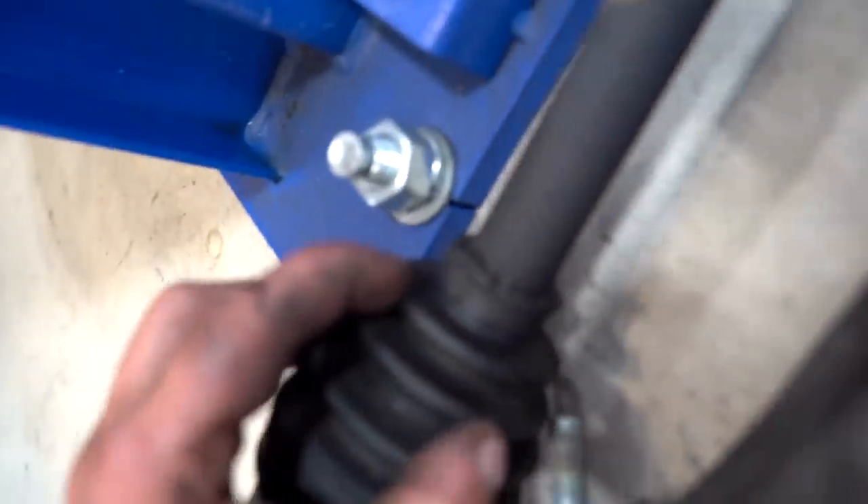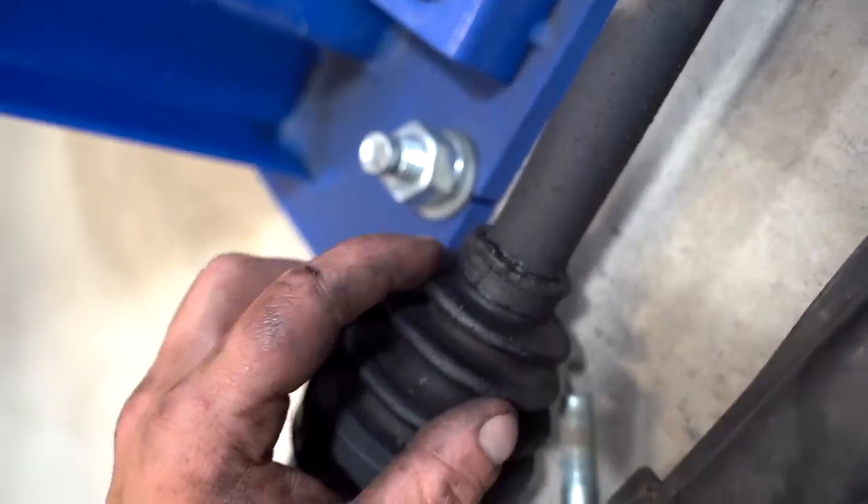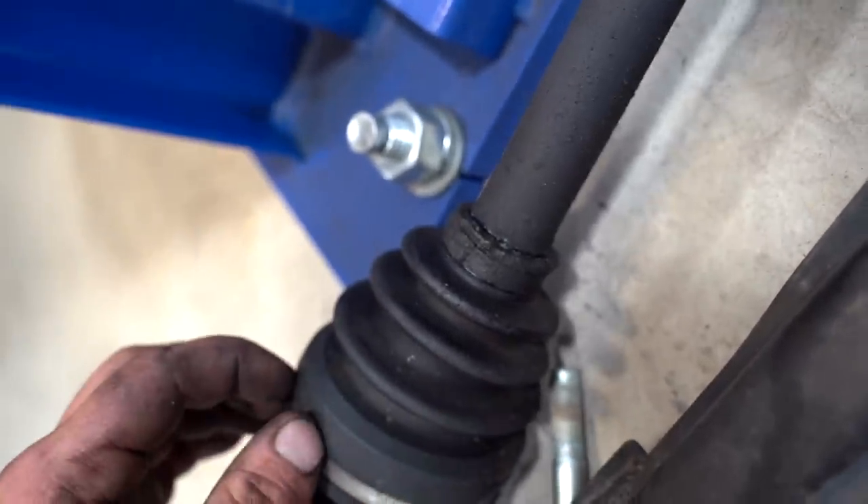Before we get too carried away getting stuff back on the car, it's pretty clear that the CV boot clamp right here was leaking a little bit. So let's go ahead and get that swapped out and then we can get this axle back on the car.